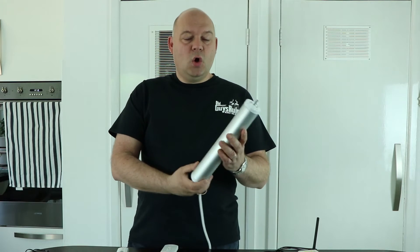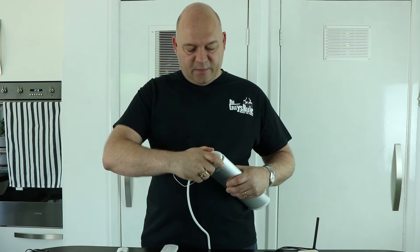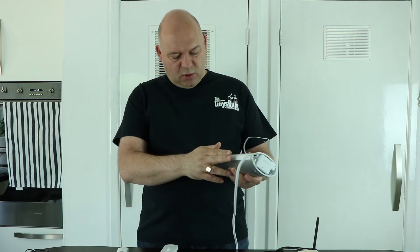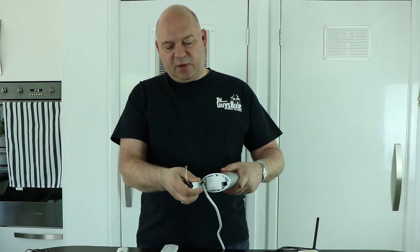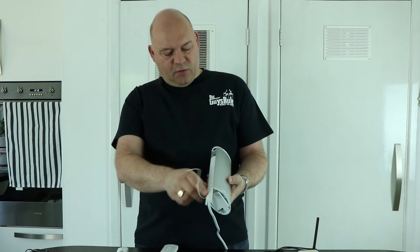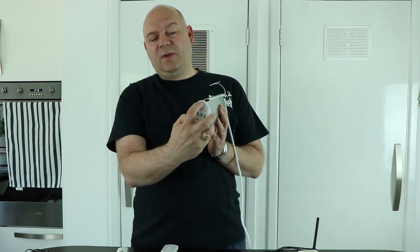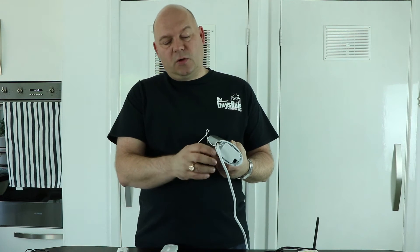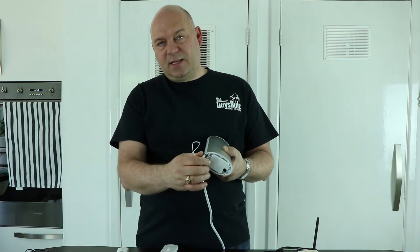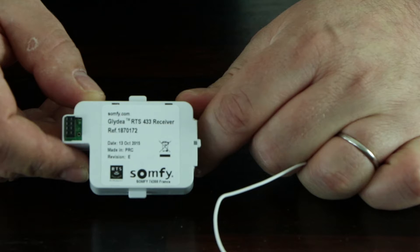On the other end there's a little cap that you can take off. That's quite interesting because you can take out this little bit of plastic and turn it the other way around, so you can feed the cable out on the top. Mine is actually going to be hanging down, so I'll stick with this setting.